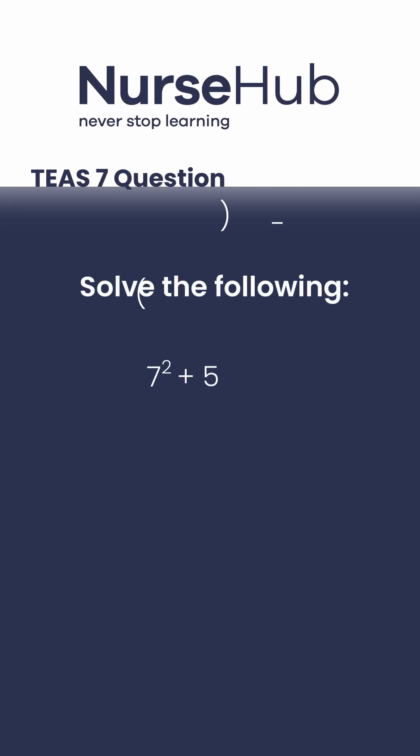Here's a math question to test your TEAS 7 skills. Solve the following expression.